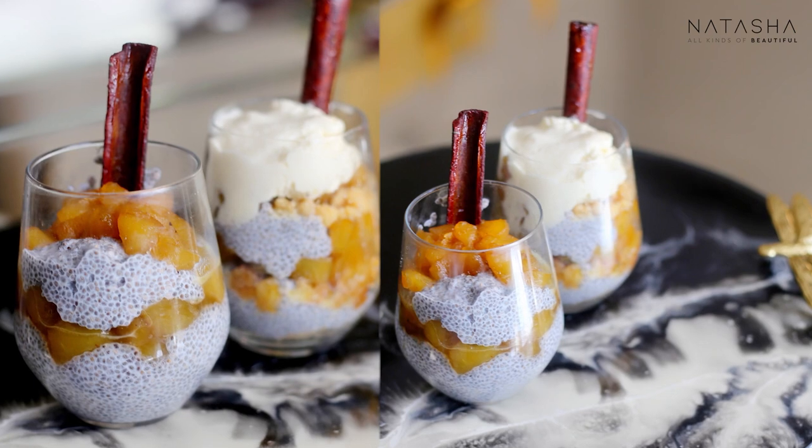I try to use real ingredients, whole foods and vegetables, and minimize how much packaged food we eat. I like doing that for my family. So today I'm going to show you guys chia pudding — how do you make it? I have found a lot of benefits of chia. It has so many amazing nutrients.